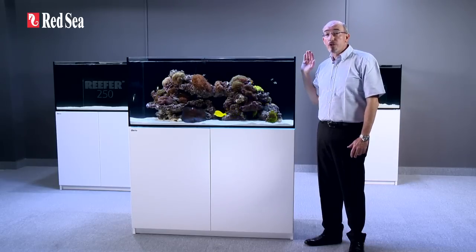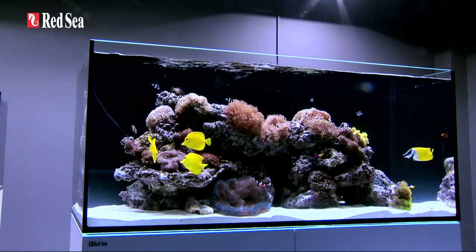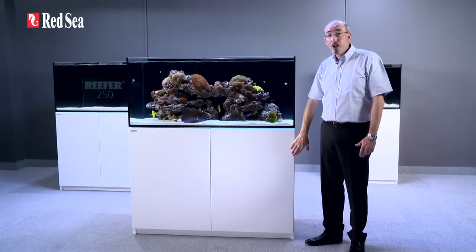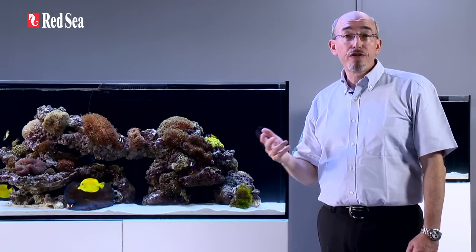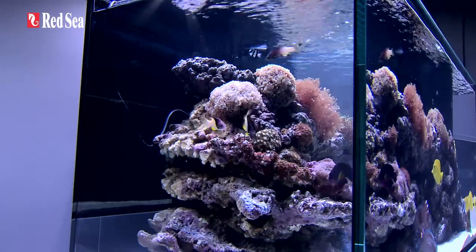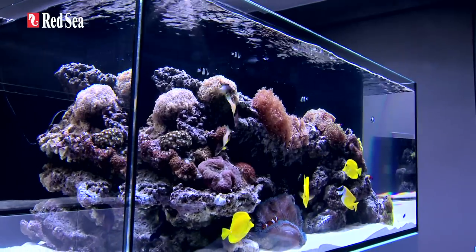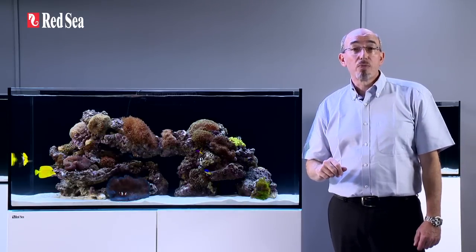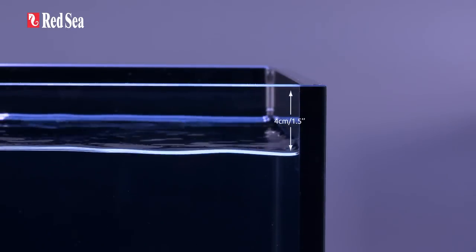Here we are showing the reefer 350, which is 120cm or 4ft long. From the outside, you can see a contemporary, rimless, ultra-clear glass aquarium with a stylish cabinet that follows the same contour as the glass. The front glass panel ranges in thickness from 8 to 15mm depending on the model. The thickness of the glass allows us to avoid using bracing bars and have the clean, rimless design with smart beveled edges top and bottom. The water management system will maintain a stable water surface approximately 4cm or 1.5 inches below the rim.